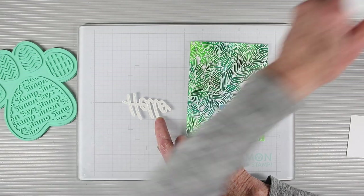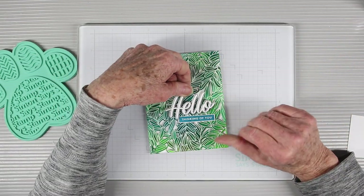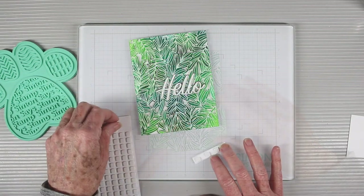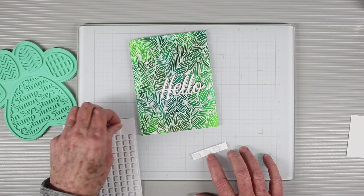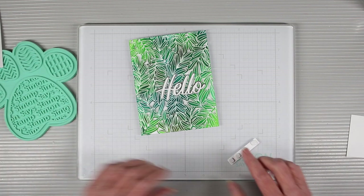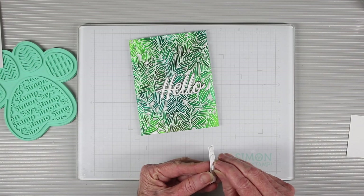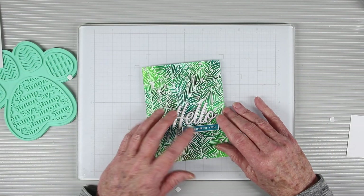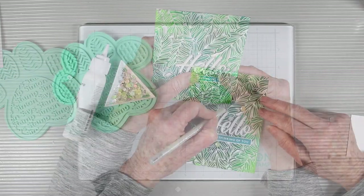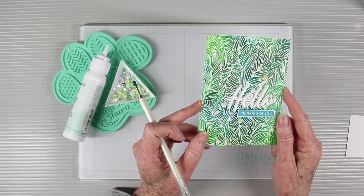I'm using Simon Says Stamp craft tacky glue to add some glue to the back of my hello, and I'll be placing this right of center on my card. For the stamped message, I'm using the Simon Says Stamp foam squares — the quarter inch — and they fit perfectly on a sentiment strip or stamped message. I'll peel off the backing and place it on my card right under that hello. Finally, I'll add a few sequins around my messages just to give it a little bit of shine.